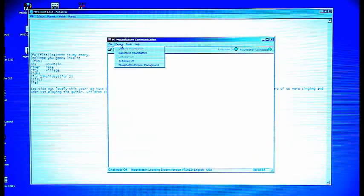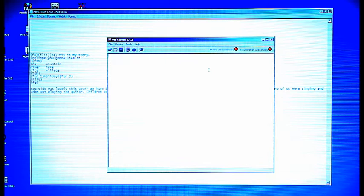To disconnect MBCom from the Mountbatten, go to the Device menu and select Disconnect Mountbatten. Alternatively, click the green button labelled Mountbatten Connected. You will hear the Mountbatten beep and say OK.